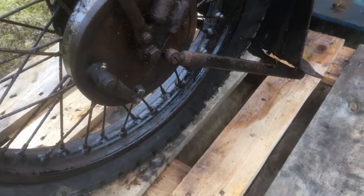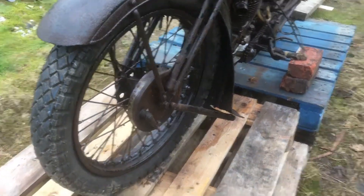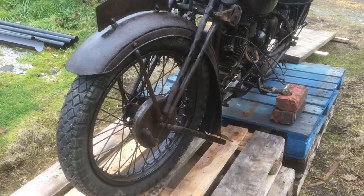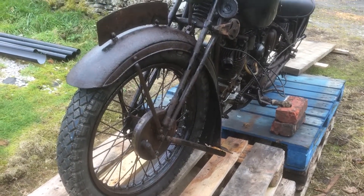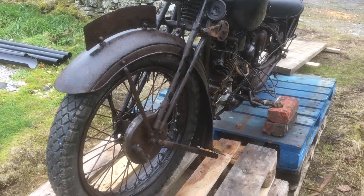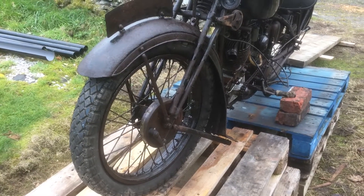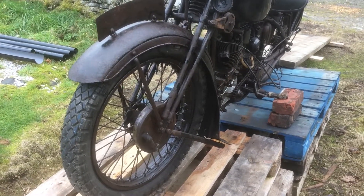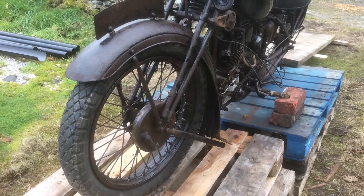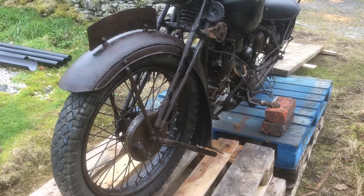That brings me nicely onto what I intend to do with the bike. I'm going to stop this video here and start another video at some point - either in the next 10 minutes or the next few hours or days - and I'll just go through and discuss what I would like to do with this bike. OK, see you later folks, thanks.